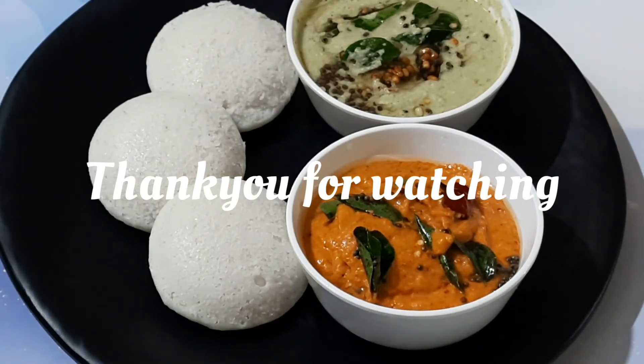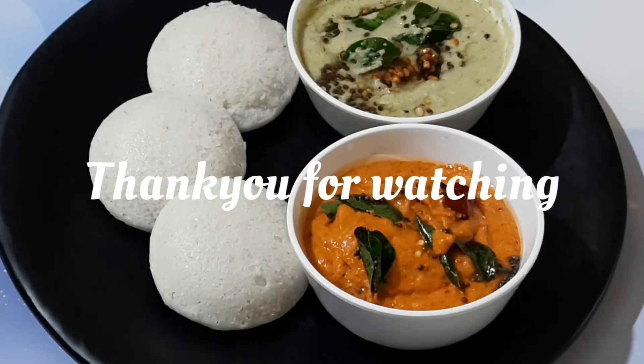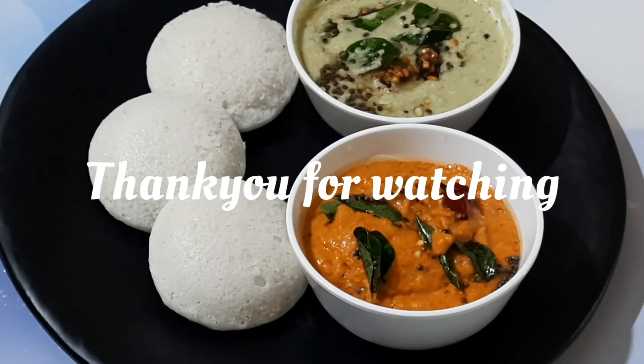With these steps I am sure you will be able to make soft and fluffy idlis. Thank you for watching — try this recipe and let me know how it turned out. If you liked the recipe, give a thumbs up and subscribe to my channel for more awesome recipes. Share it with your family and friends and don't forget to leave your comments below. I'll be back with a new recipe in my next video — until then, take care and have a good day.